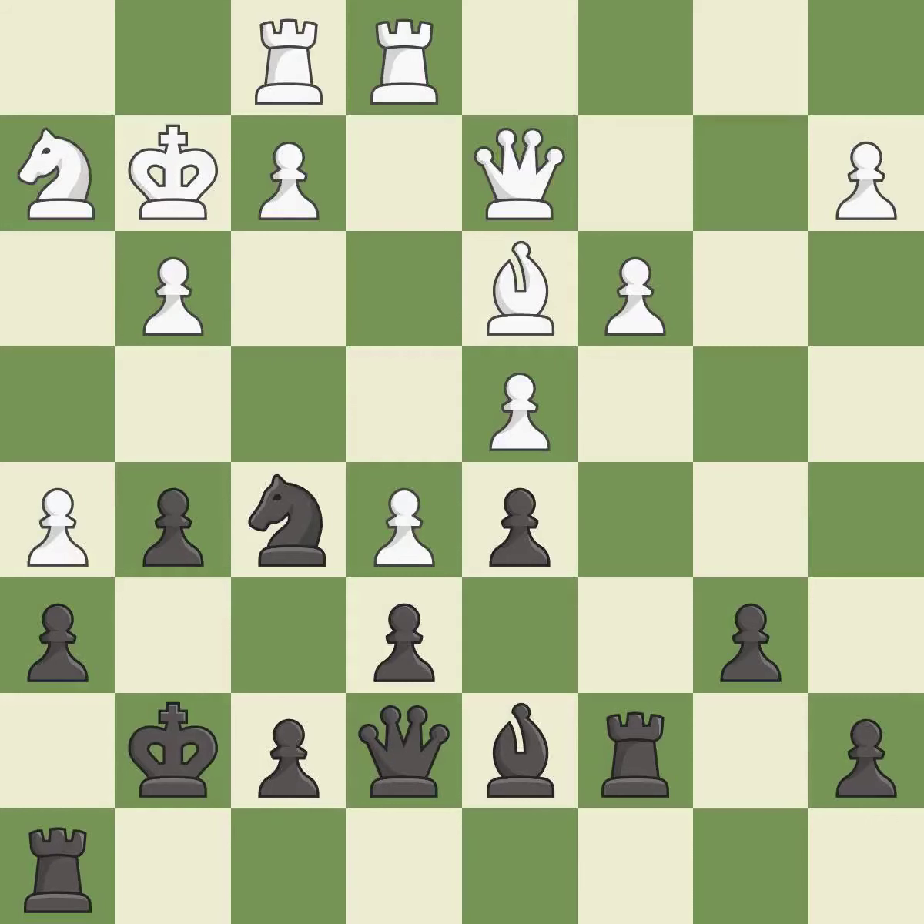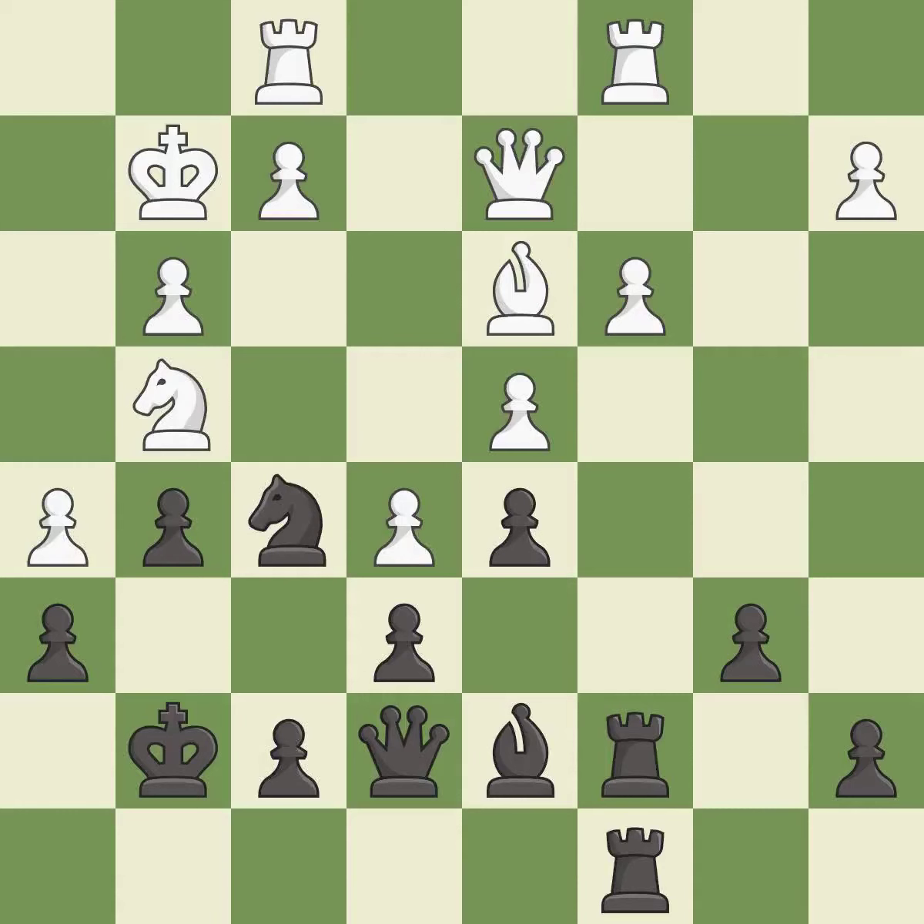This develops a queen off its starting square, getting it into the action — it is good. This threatens to take an outpost with a knight — it is an inaccuracy. This loses material — it is an inaccuracy. This threatens to take an outpost with a knight — it is an inaccuracy.